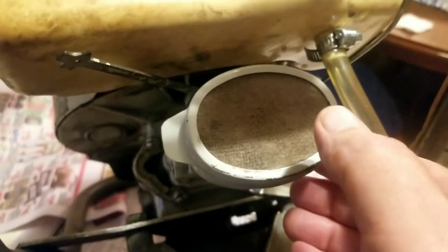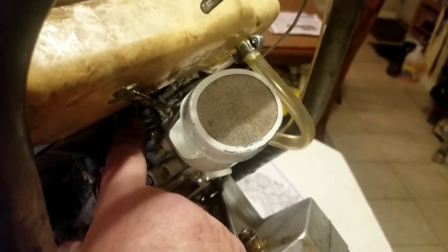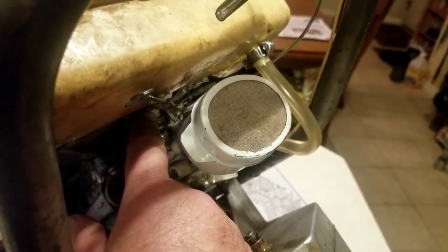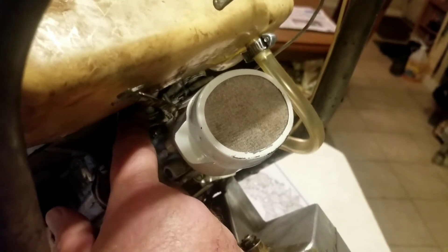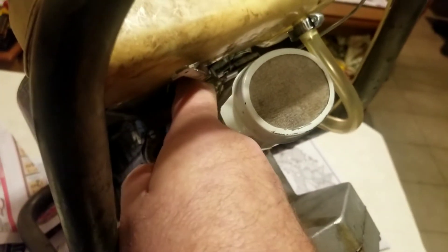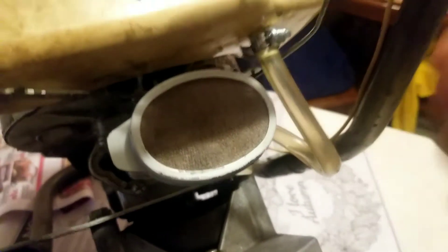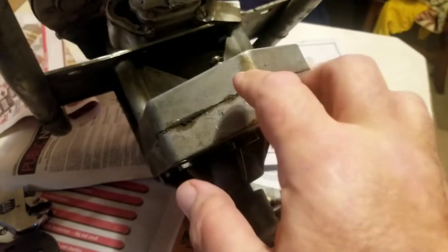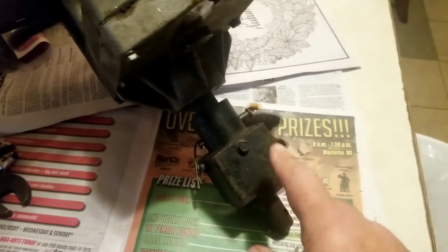It's a two-cycle gas/oil mix and it has a simple air-driven governor right here with a little fan that sticks up and catches air from the flywheel, pulling it toward the idle position until you squeeze the throttle lever, which moves the governor spring toward the accelerated position. It also has a kill switch right here by your thumb on the handle throttle, and it's geared down for more power and torque.